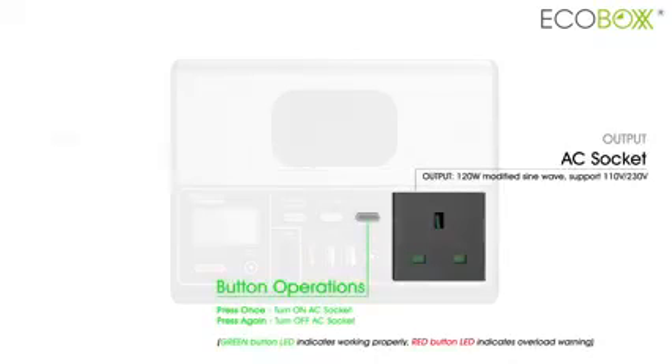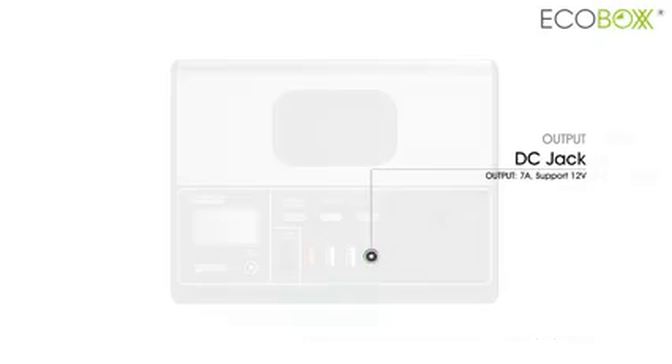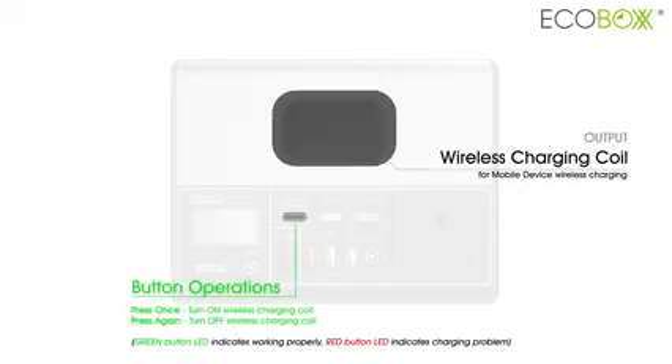With the built-in AC socket and DC port, this device is also capable to power your small home appliances, and charge your smartphone through the built-in wireless charging pad.